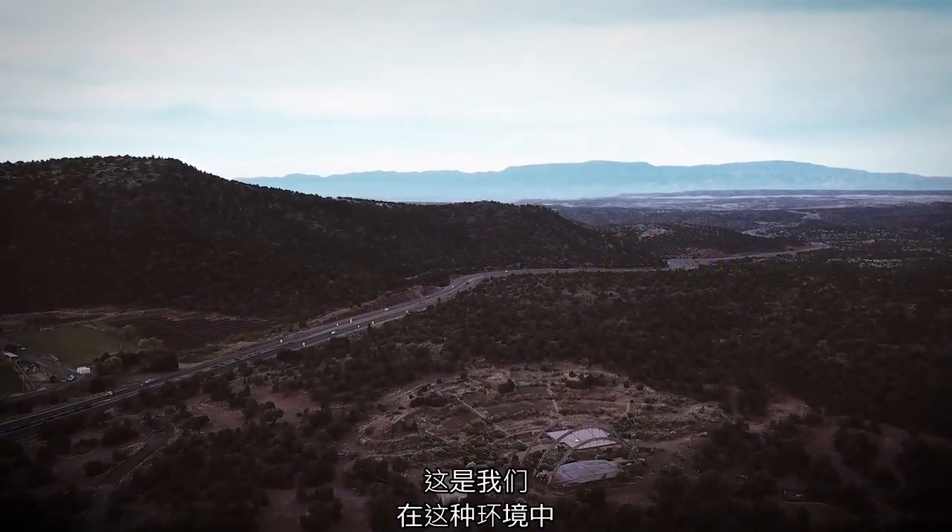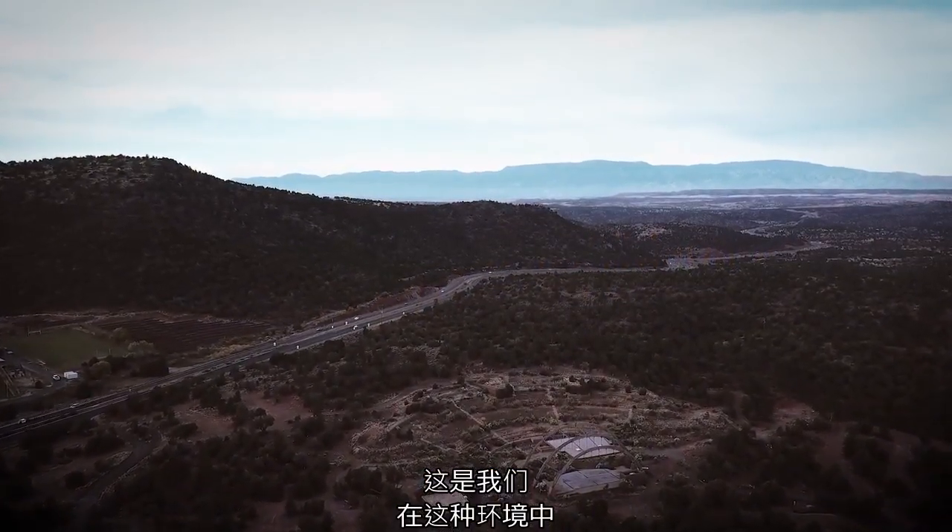Everybody's been impressed by it, amazed by it, saying it looks like nothing we've ever seen in this environment before.